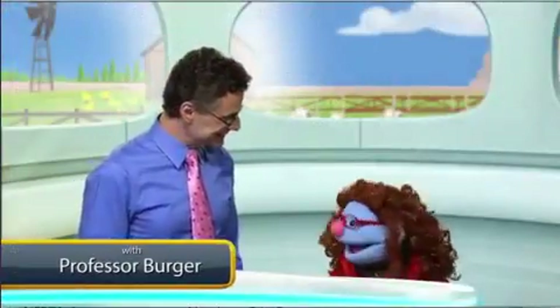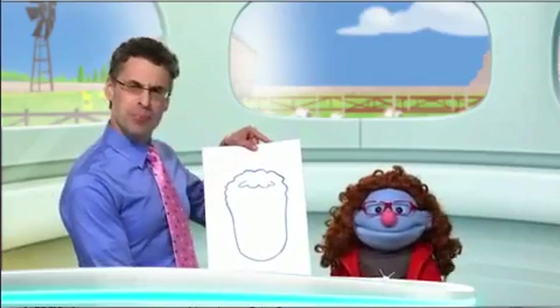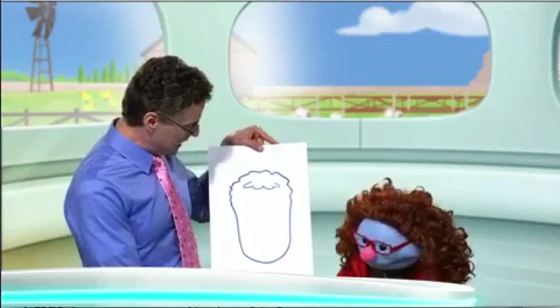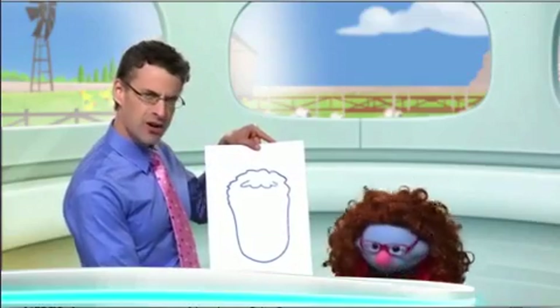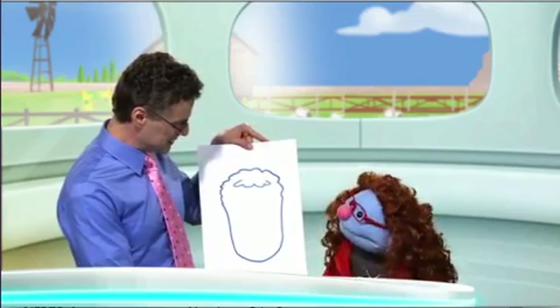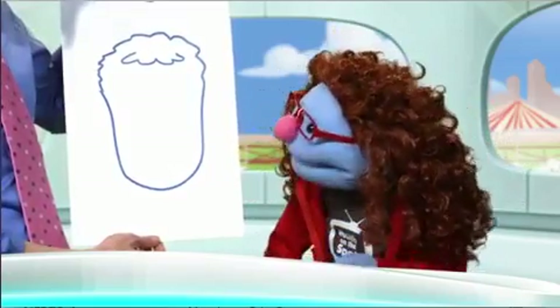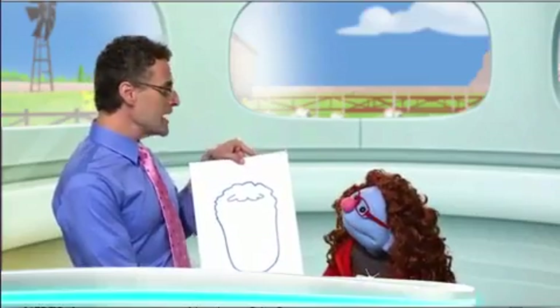Hey, Genie, what are you doing? Oh, hi, Professor Burger. I just drew this picture of you. Oh, can I see it? Yes. Oh, let me take a look. Wow, that's wonderful. It seems like I have a blank stare on my face. I mean, I'm missing my eyes and my nose and my mouth and my ears and my eyebrows. Well, Professor Burger, could you help me with that? Sure. You see, I didn't know how many of those things to draw on your face. What a great question, and what a great reason to talk and write the number of things that we have on our face.